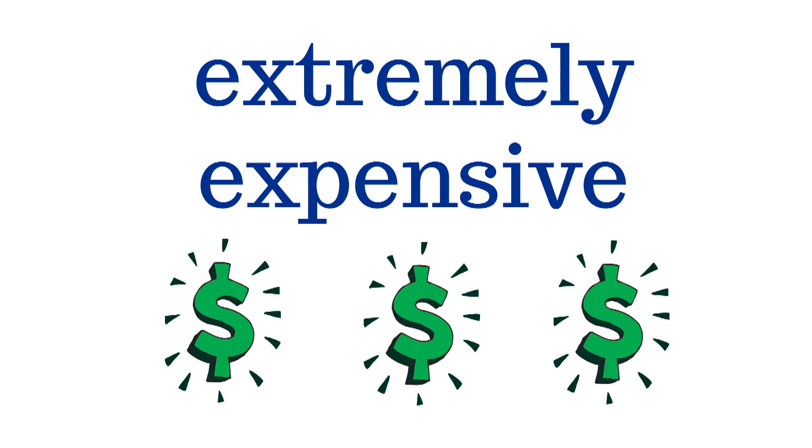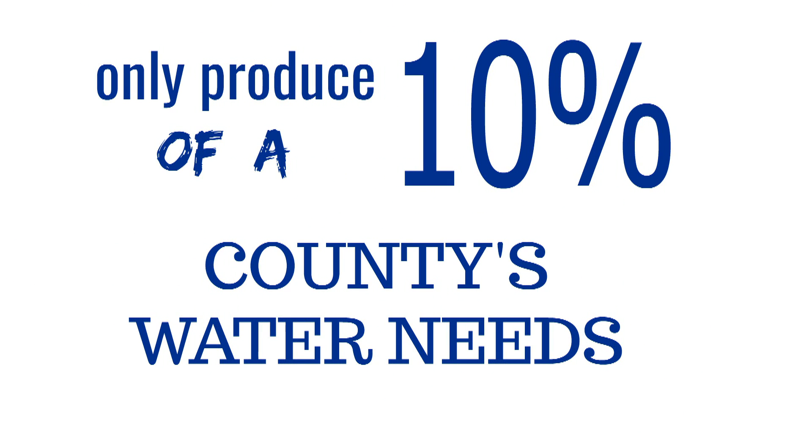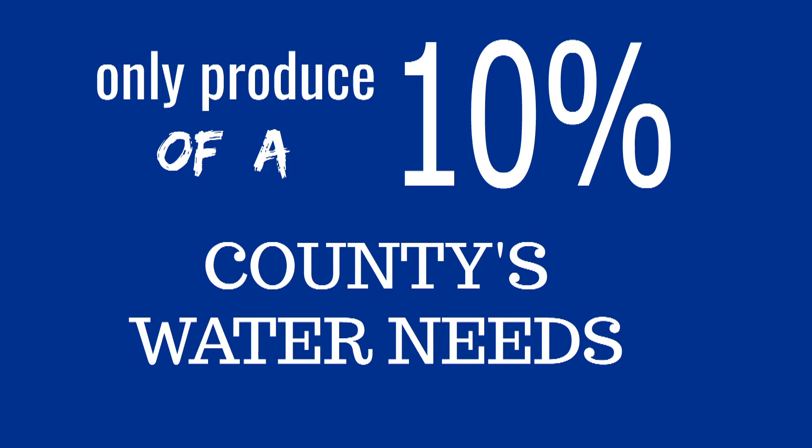But there's a catch. Desalination plants are extremely expensive and on top of it, they only produce about 10% of the country's water needs.